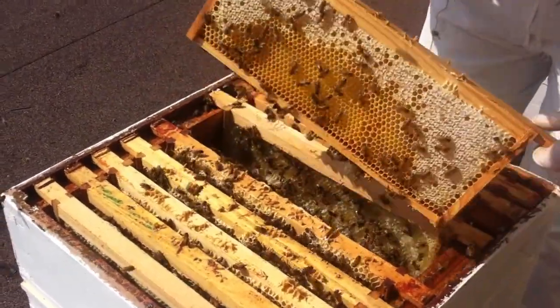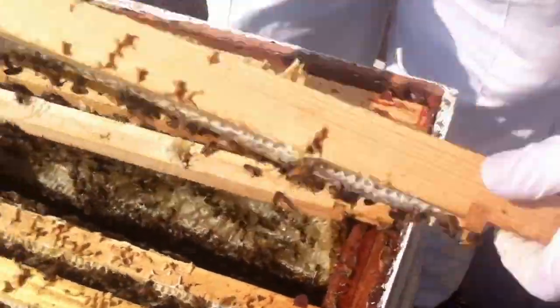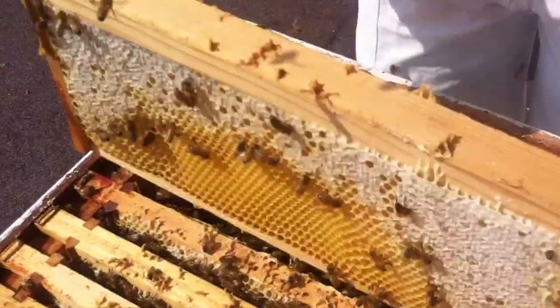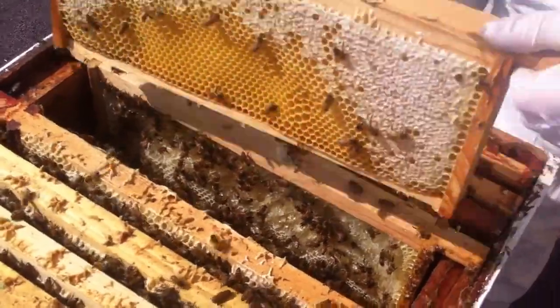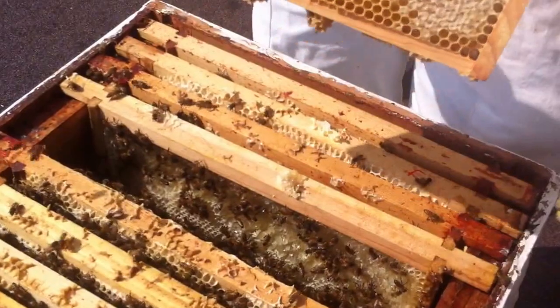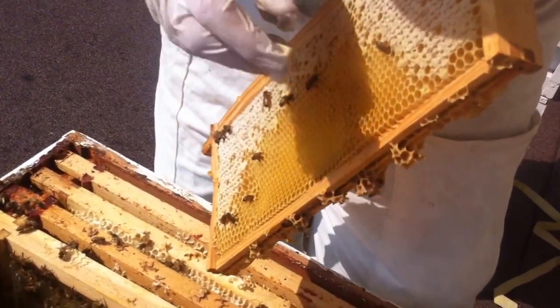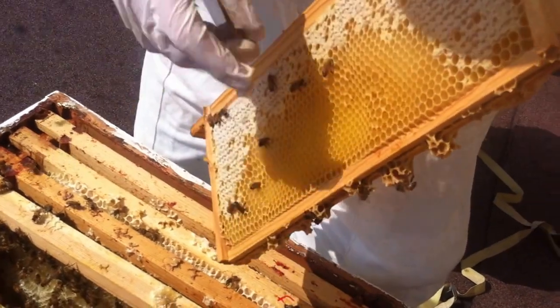See what they're doing there? They're imagining that the queen's going to be laying them, so they're leaving it open. You don't get that much honey on them, do you? Busy having a chomp, aren't they?